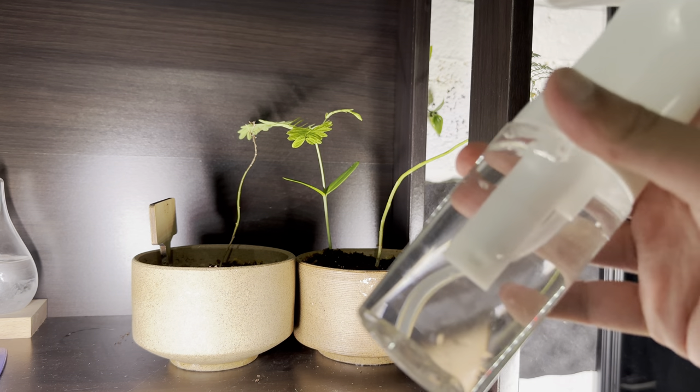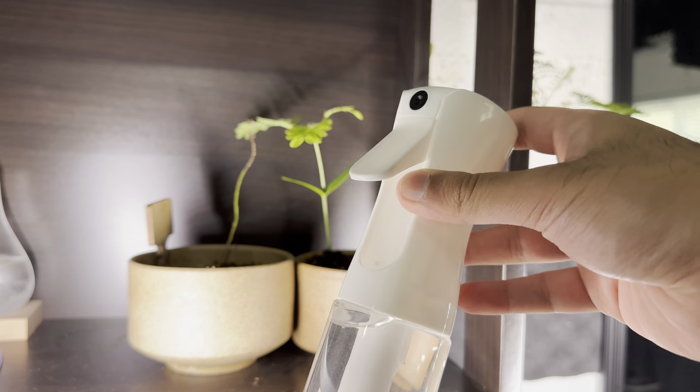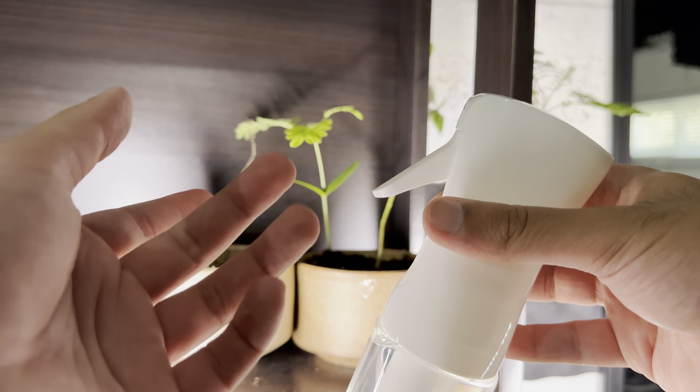The reason why I waited a little bit longer for this specific one compared to the other ones is because I used a lot of water sprays and they all literally break. What I mean by that is the spring breaks very fast.